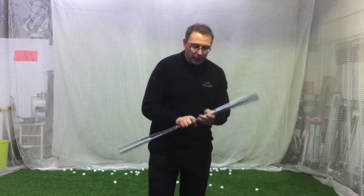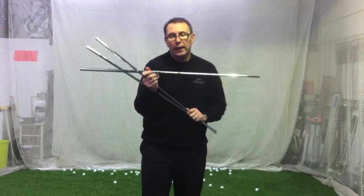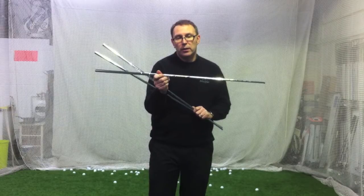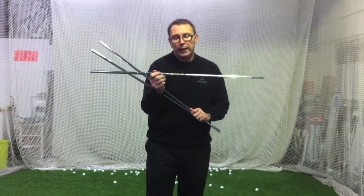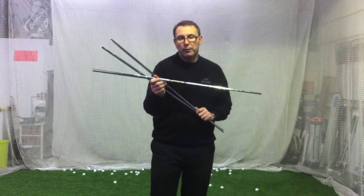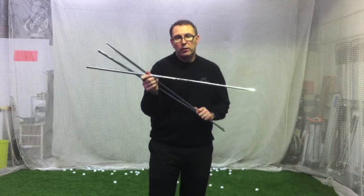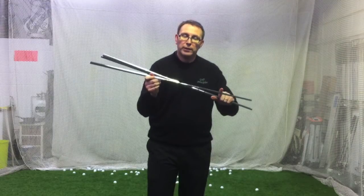A lot of the guys out there use what we call the Torissue shaft for diamond gold. Mahan and Kucha use that in their irons and wedges. Obviously Mahan had it in his irons, but Kucha had those Aerotech 95s in — it's a completely different shaft.